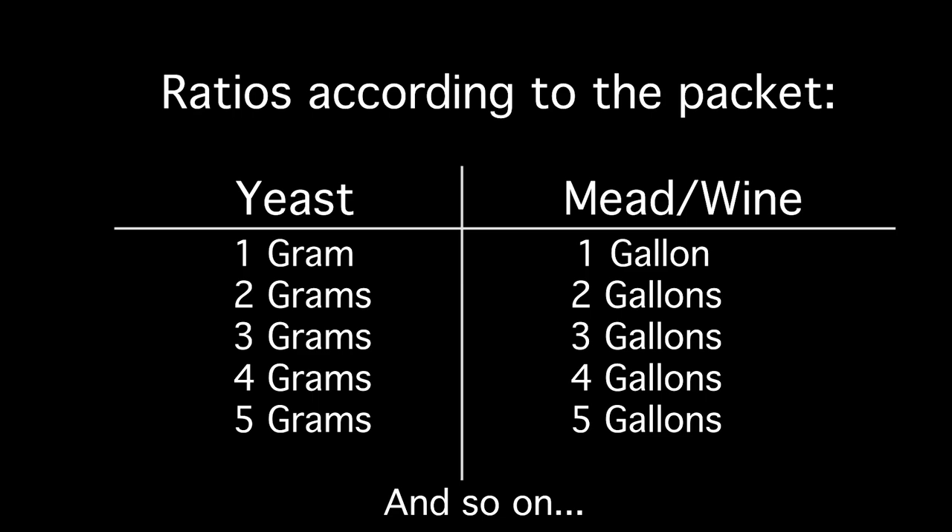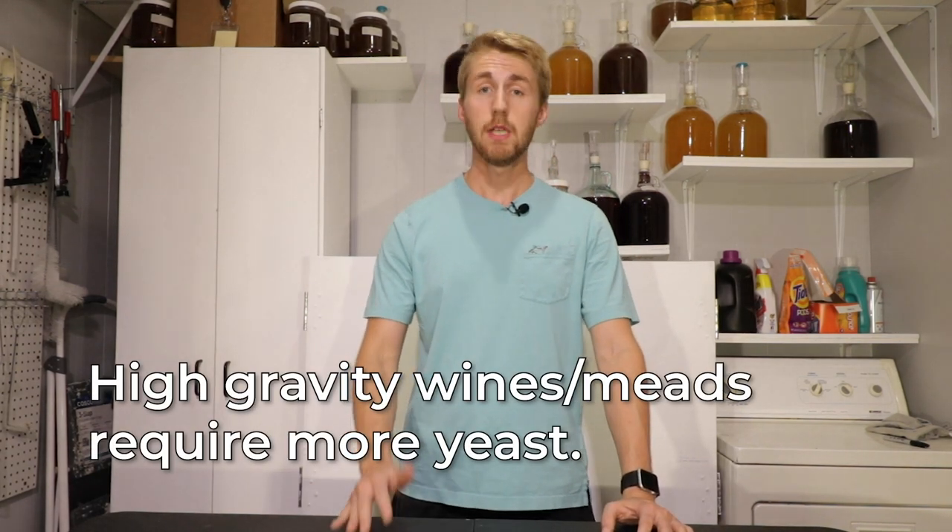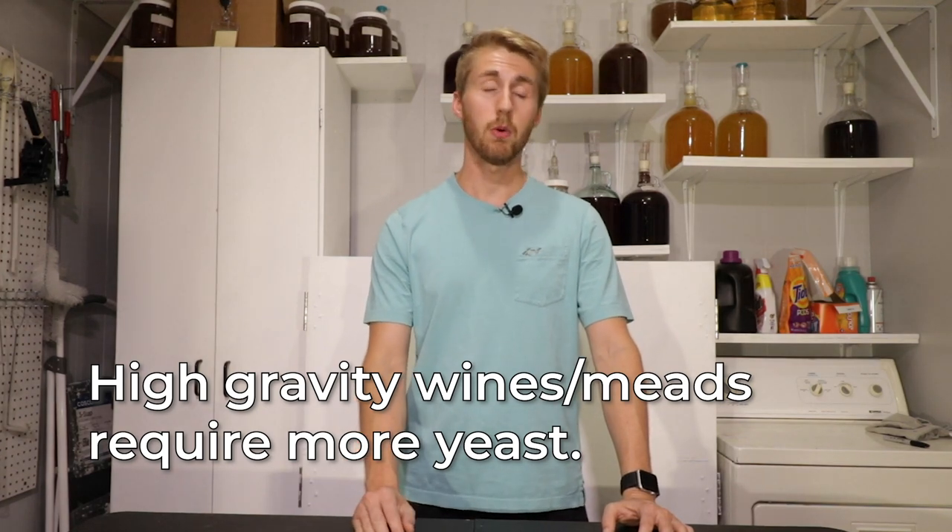However, there are some stipulations for when you should add more yeast and when you need more yeast. So our one-to-one ratio is only taking us so far. If you are making a high-gravity or high-ABV mead or wine, you might need more yeast.